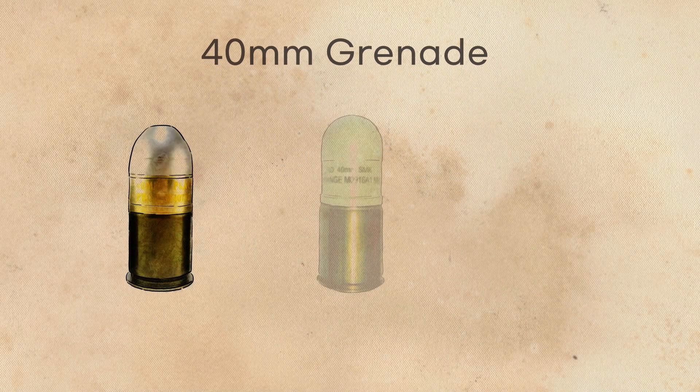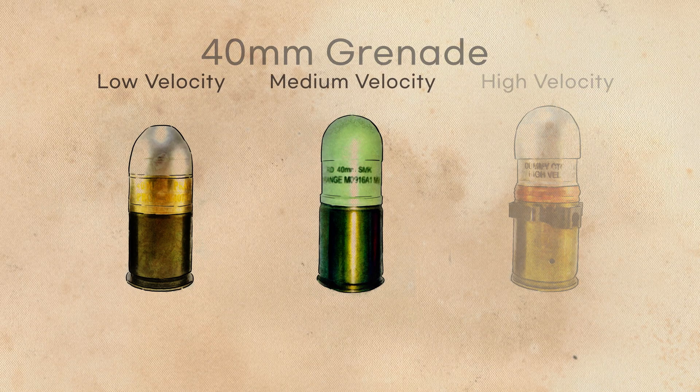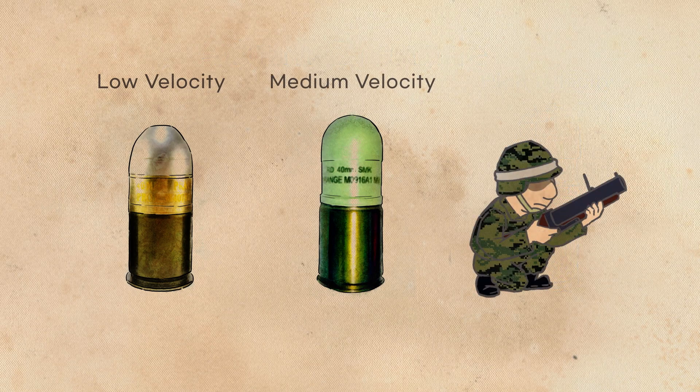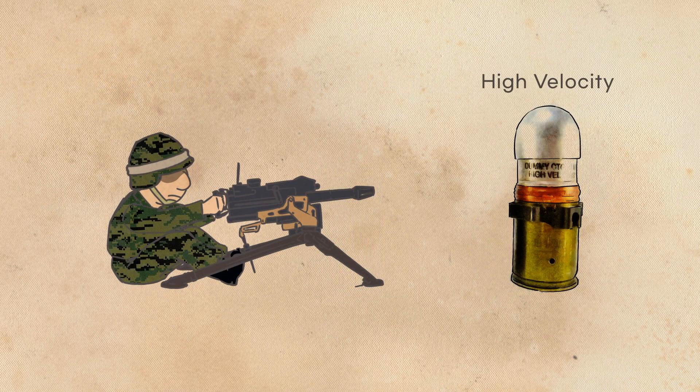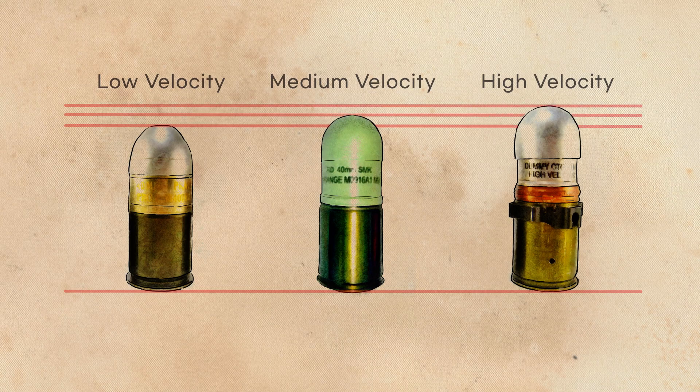The 40mm grenades are divided into three types: Low Velocity, Medium Velocity, and High Velocity. Low and Medium Velocity grenades are used in portable grenade launchers, while High Velocity grenades are used in High Velocity grenade machine guns. Each grenade has the same caliber, but differs in length.